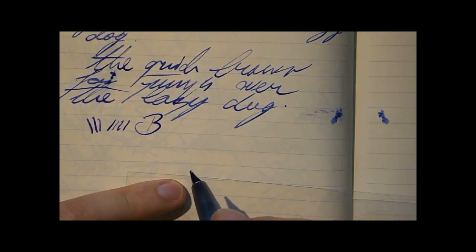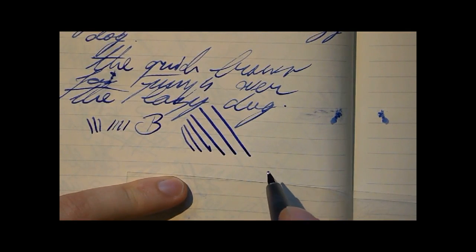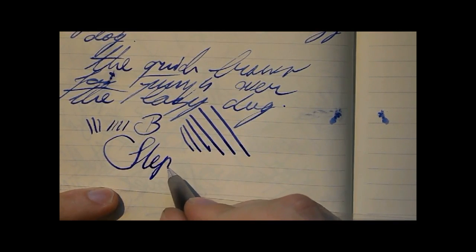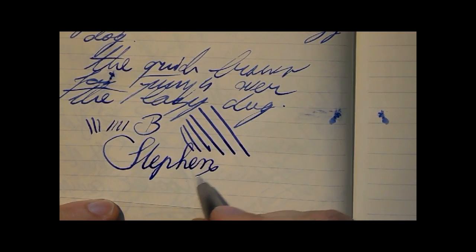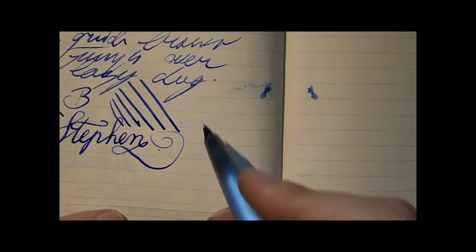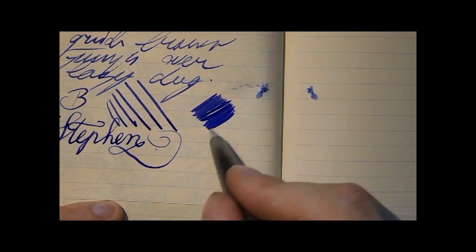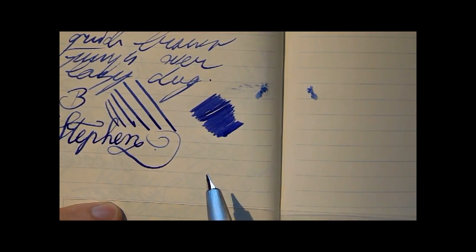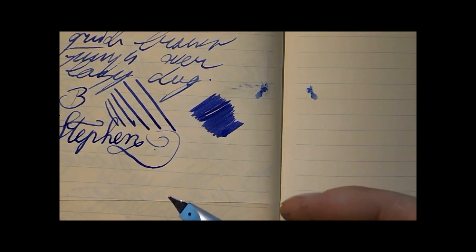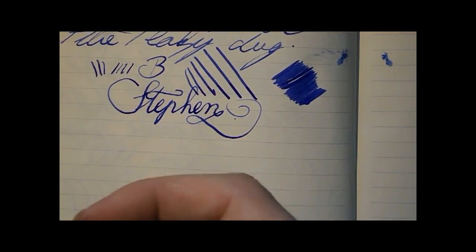Still, it's a very nice nib. And with this amount of spring, the line variation offered is quite nice. I kind of enjoy it. Let's see how wet the pen is — good flow. A fairly nice even patch of blue. I like it — it's not excessively wet. That's already dry, but it's not a very dry pen either. I would say it's a very interesting pen; you definitely feel the weight when you're writing.